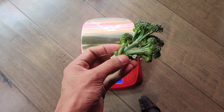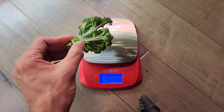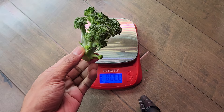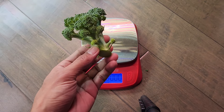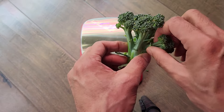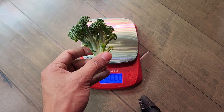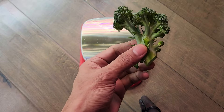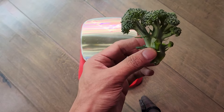Now let me give it a taste test. Wow — it is really excellent. Surprisingly, it is very sweet. Wow, I can happily enjoy it raw. I don't need a ranch or even need to steam it. I am very happy with it.